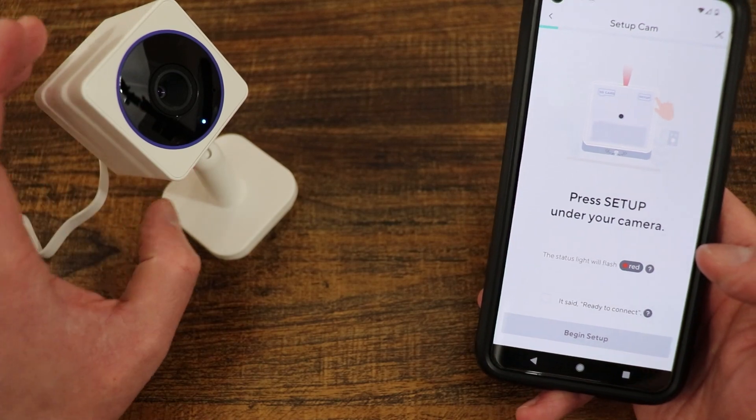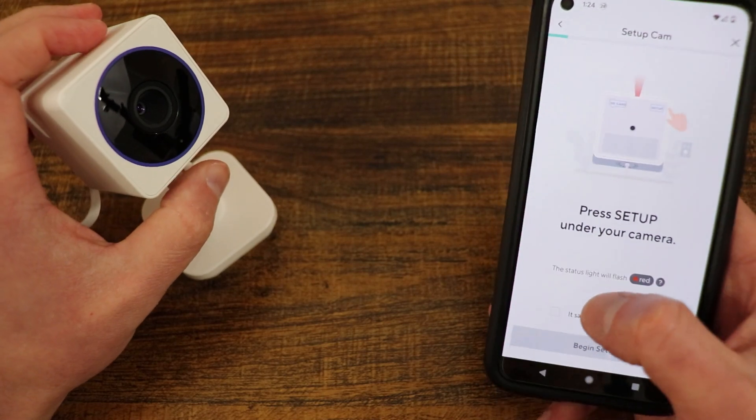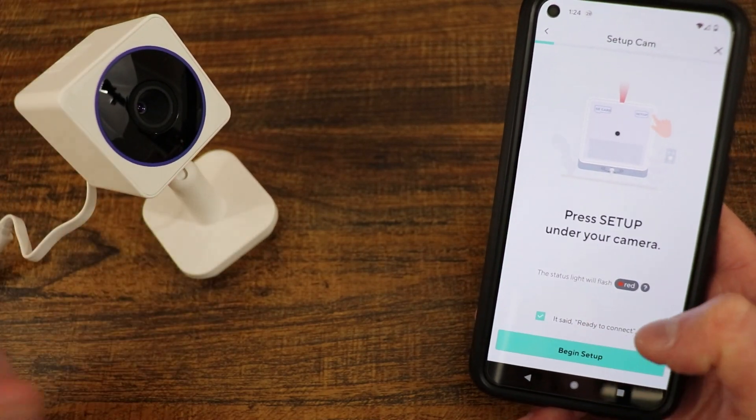We are going to press the setup button on the bottom. It said 'Ready to connect,' so we're going to say yes, I heard that, and begin setup.